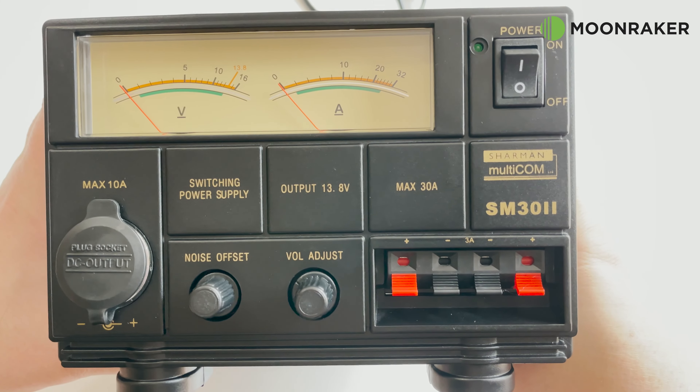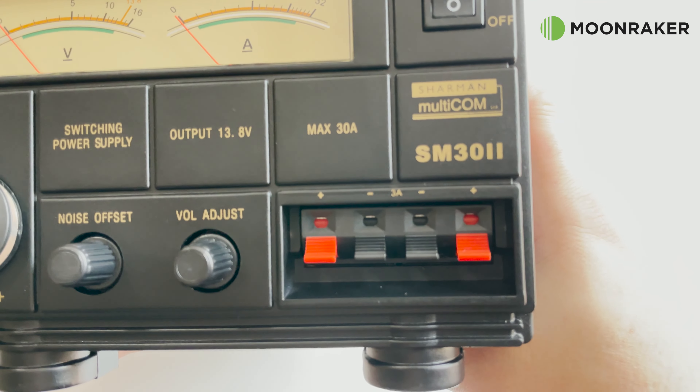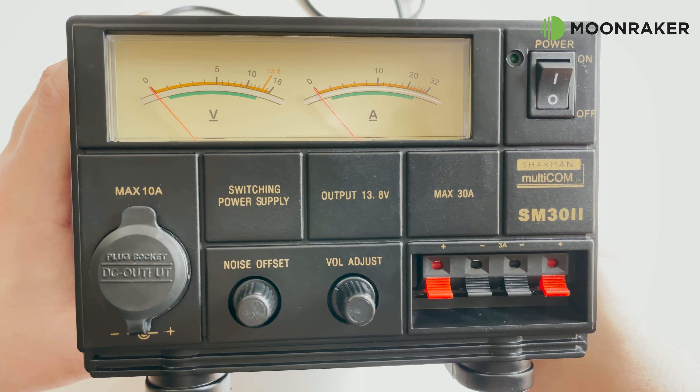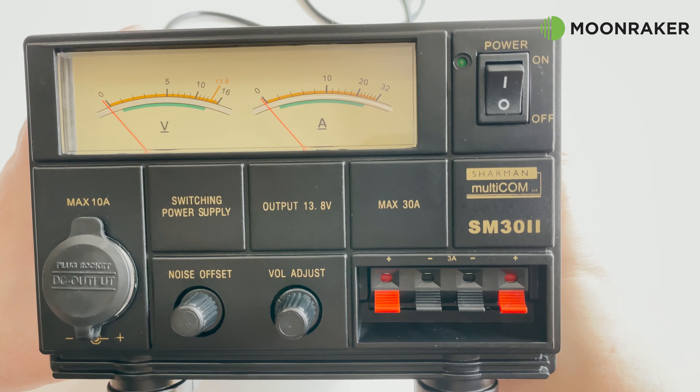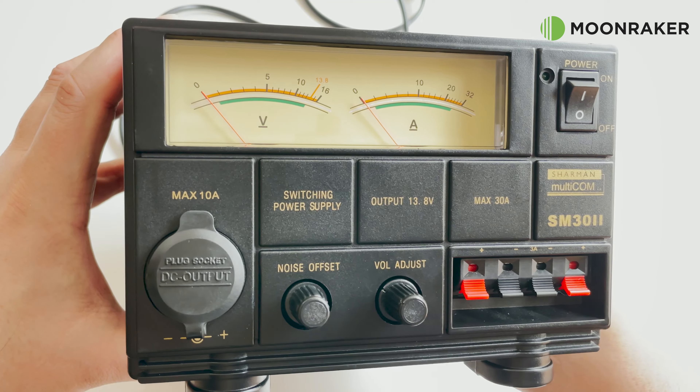The SM30 version 2 supports a voltage output of between 9 and 15 volts DC. This can be adjusted using the front panel voltage adjustment knob. The front panel also supports spring-loaded power output connections which each support up to 3 amps.